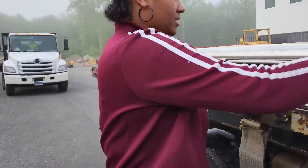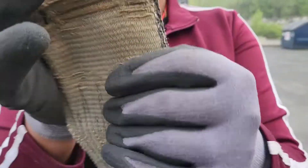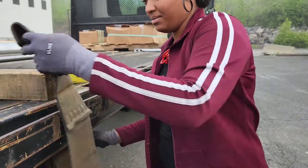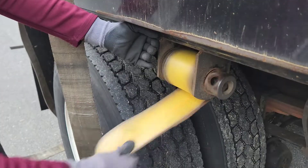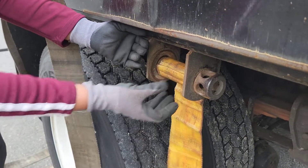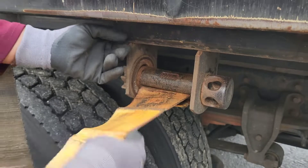Anyway, this is the strap I'm going to be replacing. It's all messed up, it's dying. If you guys can see this part — you see how nothing is like... ew, disgusting.